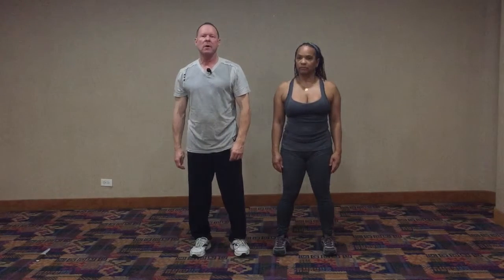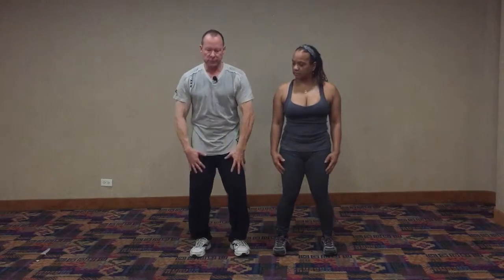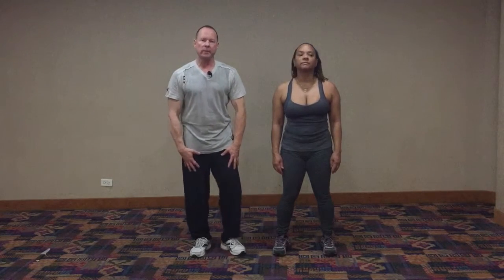Hi. So in this Chi Sao drill, we're going to learn how to be more sensitive to the lower part of the body when the opponent is about to kick.